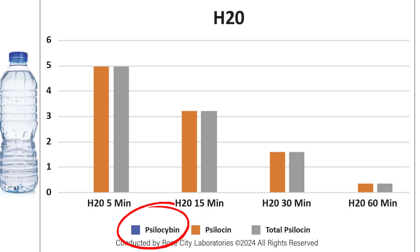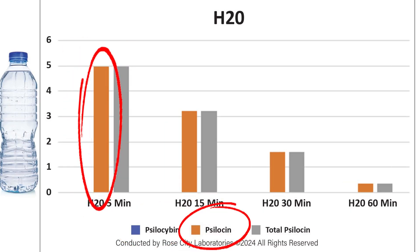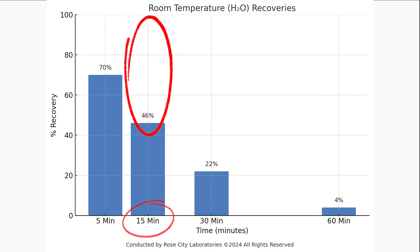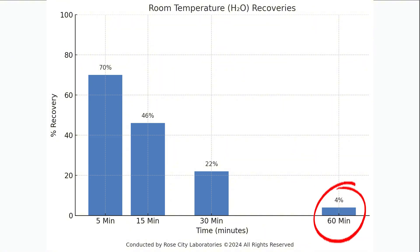The researchers found that the primary compound in mushrooms, psilocybin, immediately turns into psilocin, the molecule that provides the psychoactive effects. This actually disproves the idea that acidity is what converts psilocybin into psilocin. Not only that, but this psilocin immediately starts degrading within the water — as in completely breaking down. By 5 minutes, room temperature water has already lost 30% potency of the active compounds. By 15 minutes it's lost 54%, and it keeps dropping until 60 minutes, at which point it's almost at zero. So whatever you do, don't mix the mushrooms with plain room temperature water.